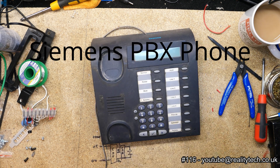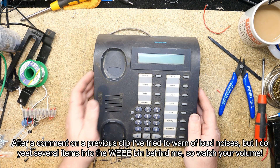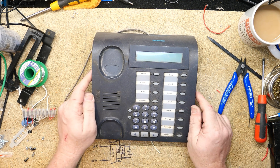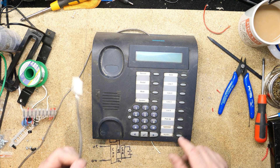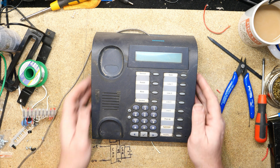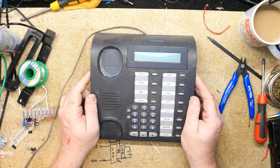It's that time again — time to turn some broken old tech into recyclable chunks. What we have here is, I believe, a Siemens digital PBX phone. This is not like your average house phone where you can plug it into the wall, although confusingly they do give you a BT connector for it. This is designed to be used with the Siemens HiPath telephone exchange.